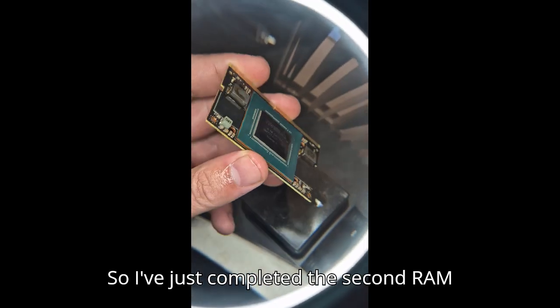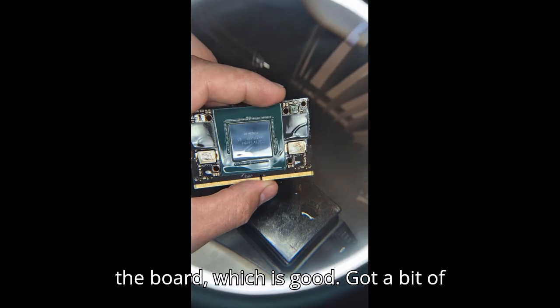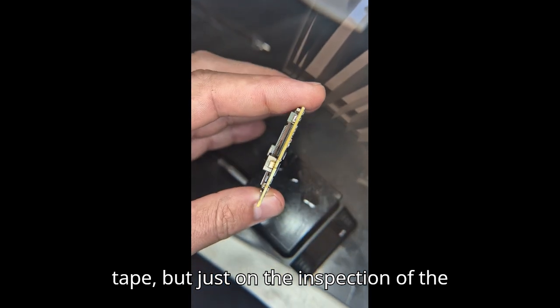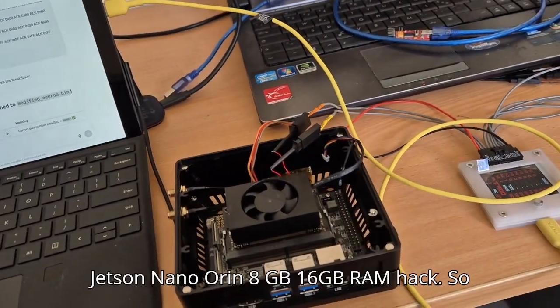I've just completed the second RAM chip and I'm doing the final inspection of the board. It came up pretty good the second time — didn't warp the board. Got a bit of glue stuck on there when I removed the tape, but inspecting the balls they're looking pretty good. I'm quite happy with it.